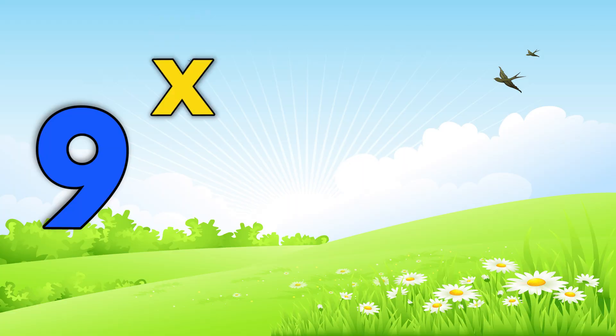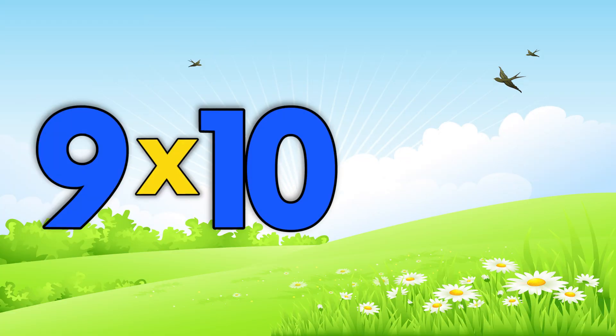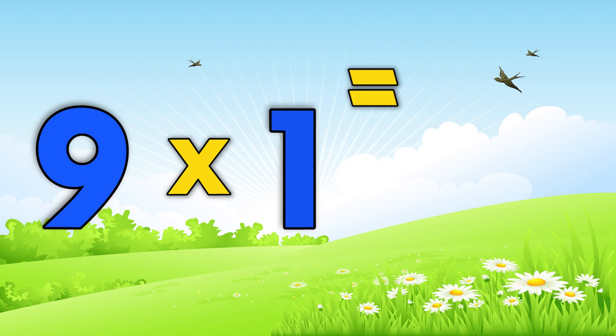Now you give the answer on your own. Nine times seven is... Nine times ten is... Nine times two is... Nine times one is...